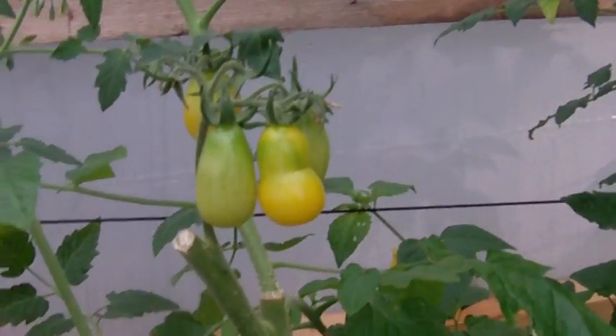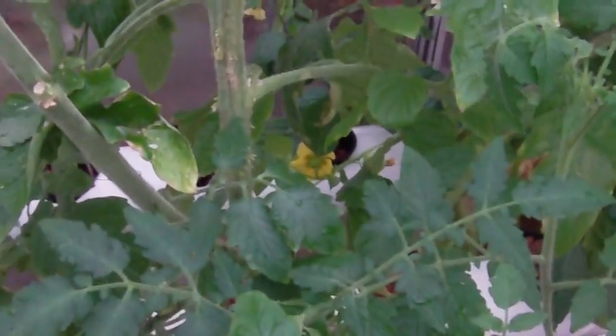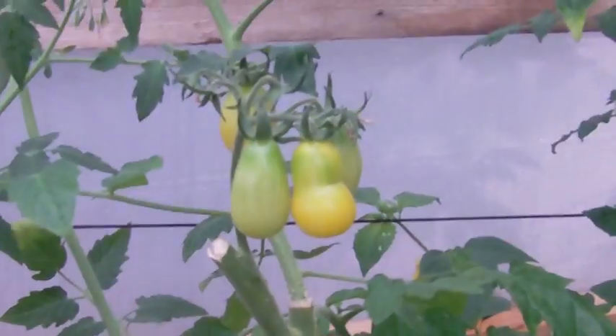Here's some yellow pear tomatoes that have ripened up. Yesterday I harvested a little cluster of them — there was about six of them in there. And then these ones will be the next in line for harvesting, and there's a few other clusters here and there that are slowly catching up.